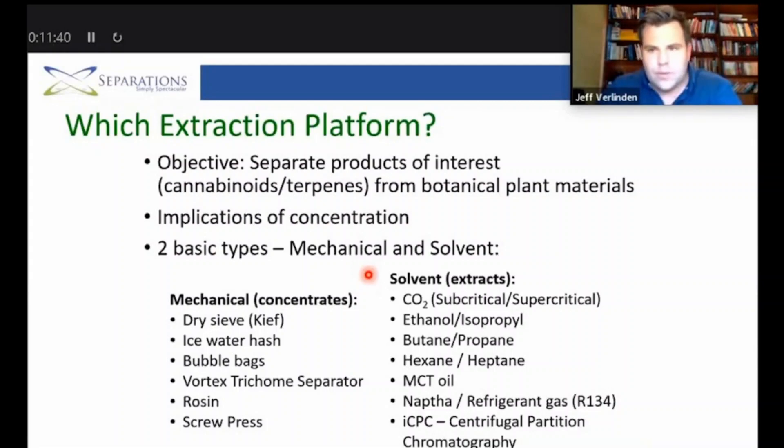For mechanical separation, we usually target the removal of trichomes from the actual buds. Things like a dry sieve use a mechanical sieve to break off trichomes. Ice water hash bubble bags work by agitating to remove trichomes, which contain a lot of the terpenes and cannabinoids. A vortex trichome separator uses agitation with water. Rosin press applies heat and pressure to extract oils, while a screw press is used in more industrial hemp processing applications.